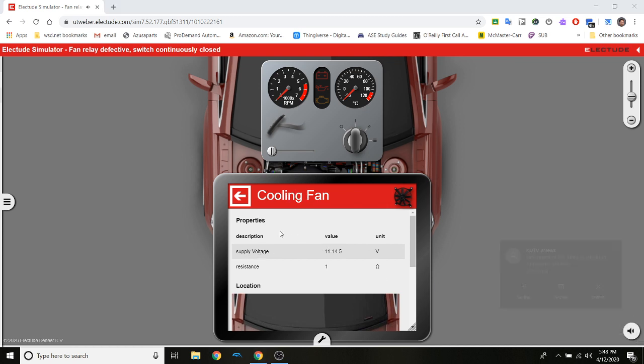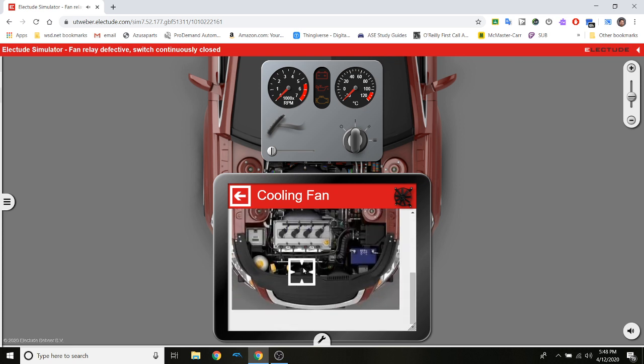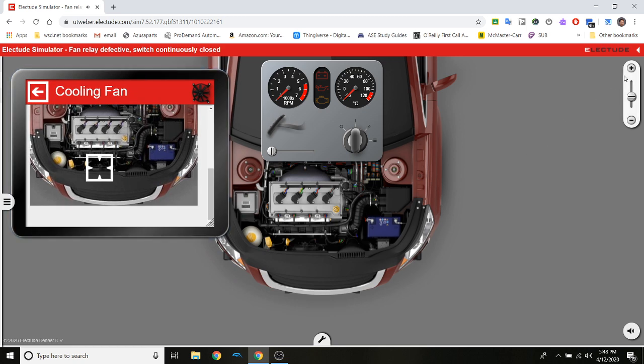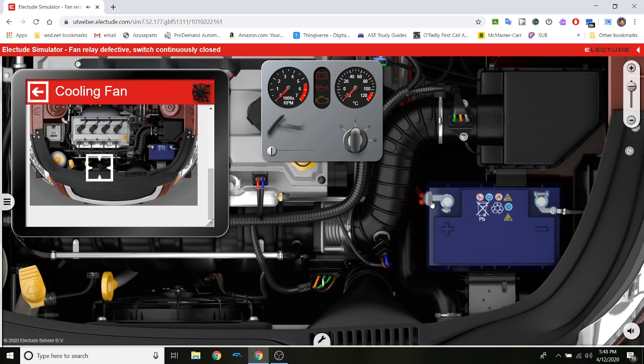Supply voltage is 11 to 14 volts, resistance of one ohm. Scrolling down shows where the component is located. I'm not going to pinch — I'll use the plus symbols to zoom and then drag. I can hear it really loud now. I don't want to work on this fan while it has power, so I disconnect it — and the fan turns off. That means something is giving it power no matter what.